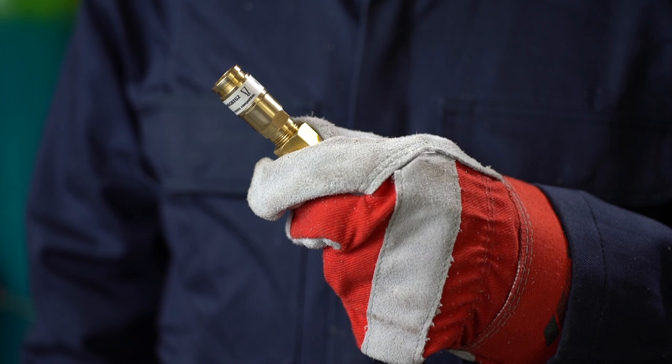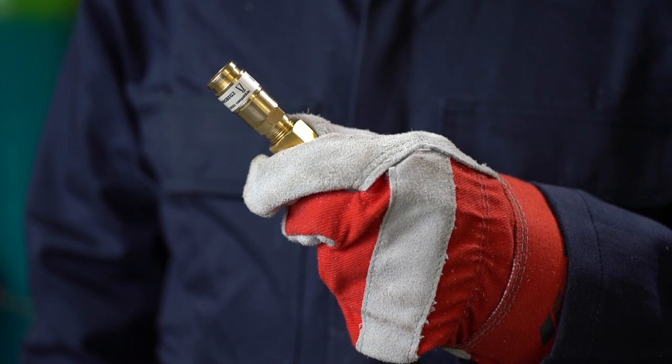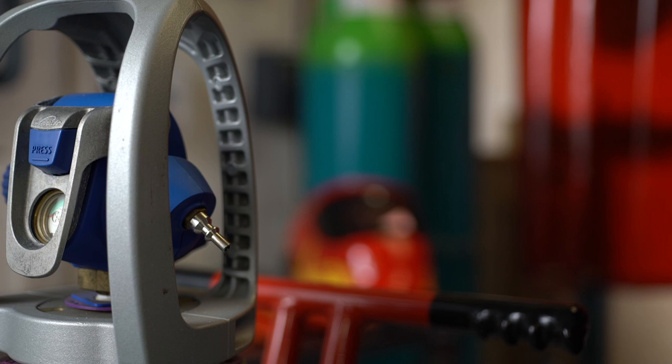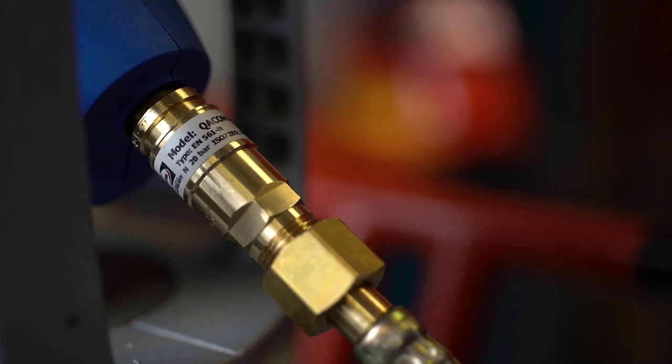We've also made some important design improvements, all aimed to save you even more time during the setup. Time saving is achieved with a new, simpler and improved quick connect outlet. You can connect and disconnect the hose far faster than other options due to its quick connect fitting and more convenient positioning. You just clip and unclip without the need to use any tools.